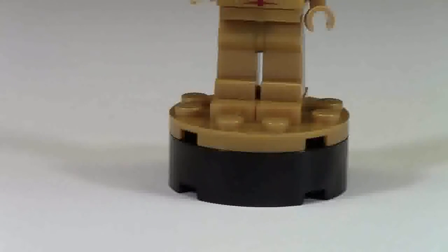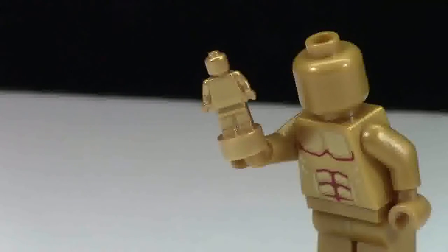The figure is held up on a base that is composed of a 4x4 circle brick, a 4x4 circle plate, and two 1x2 jumper plates. Also included with this minifigure is the LEGO Oscar statue.